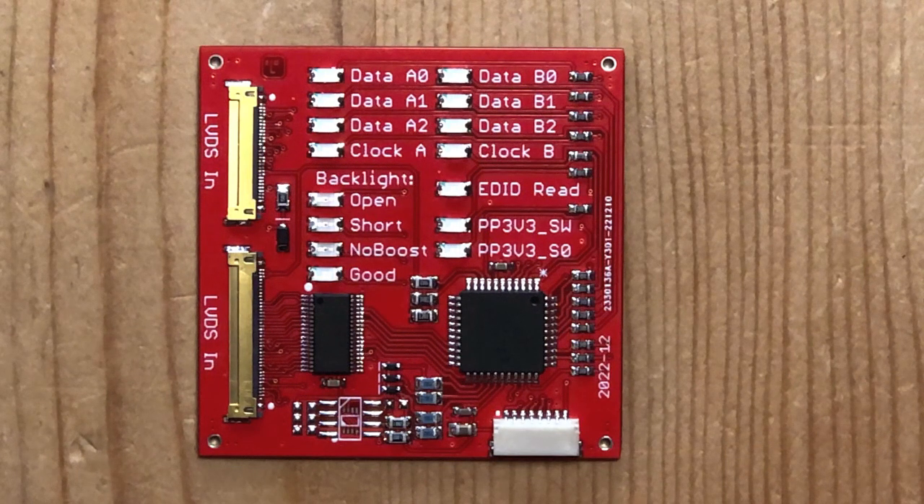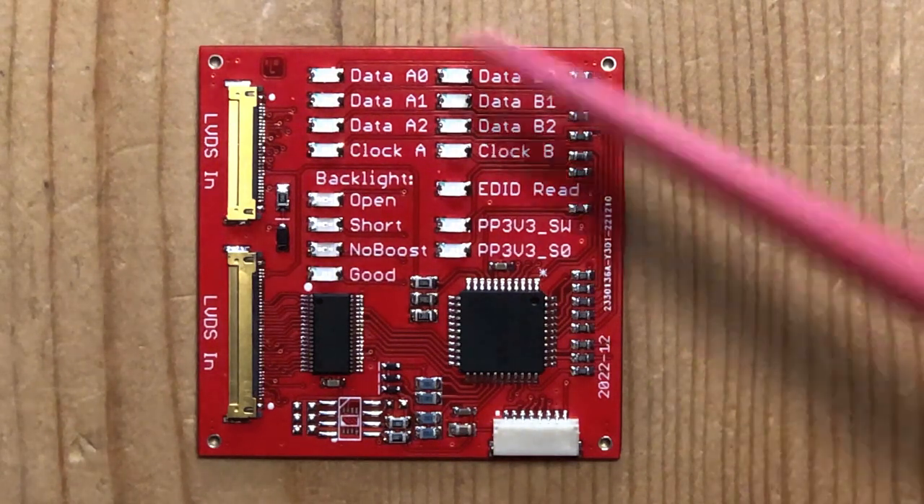For example, many models of Mac do not even switch on the backlight if they do not see a screen. So this board pretends to be the screen - it tells the Mac 'yes I'm a screen, I'm a very nice screen.' The Mac will turn on the backlight, giving you the chance to check it and measure it, and the Mac will output video data to this make-believe LVDS screen, which is shown here as well.